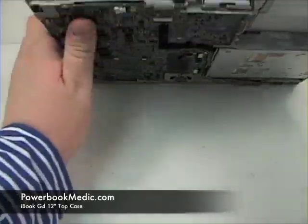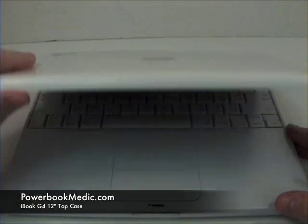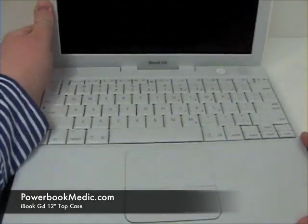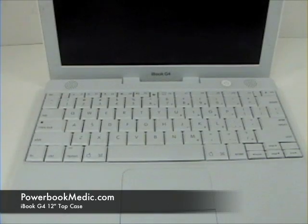Top Case Removal. To begin, flip your unit over and remove the keyboard by pressing the two tabs at either end of the keyboard.